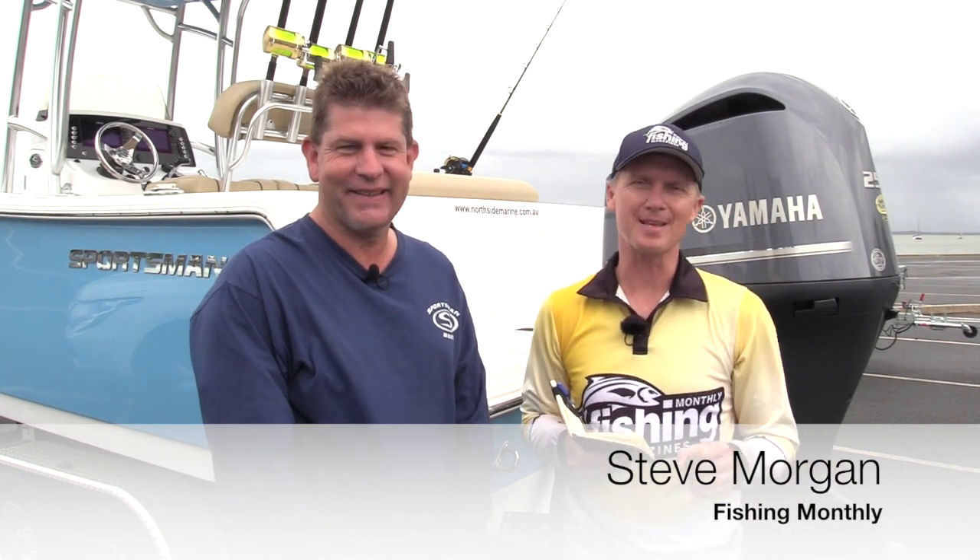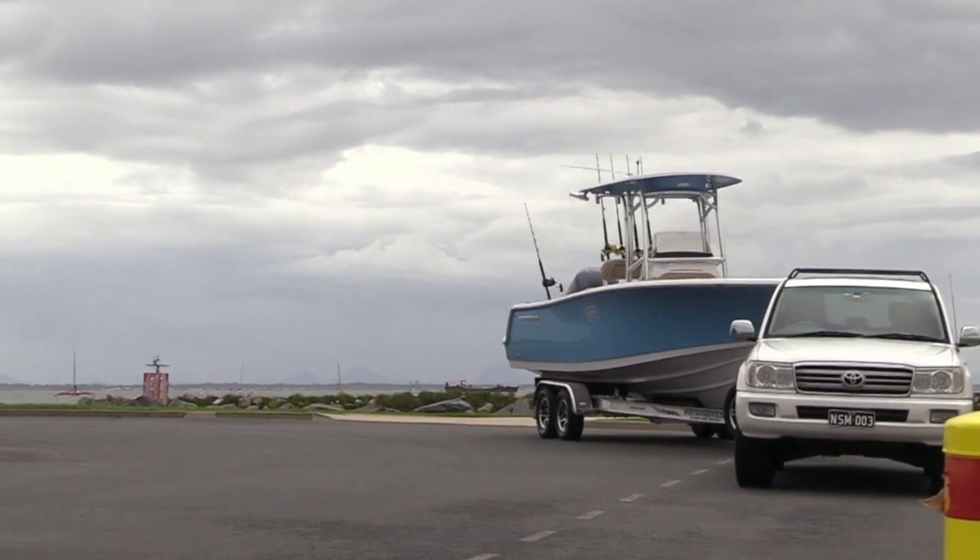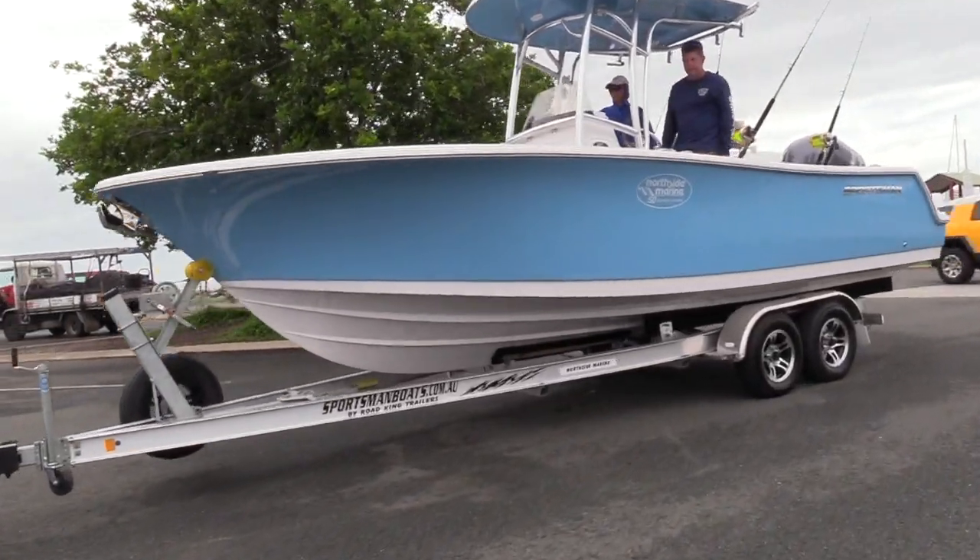G'day guys, Steve Morgan here from Fishing Monthly Magazines with Bill Hull from Northside Marine. We are testing a pretty exciting boat today — it's the 232 Open from Sportsman. Before we get into the specs about this model, let's talk about Sportsman the company.